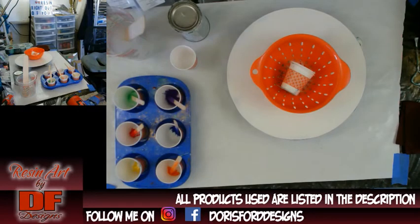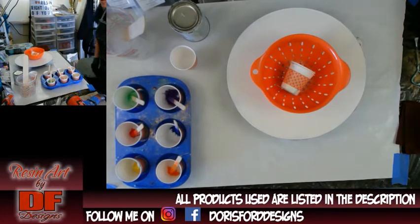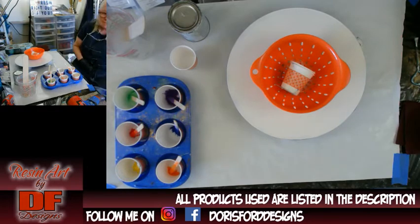Well hello again all my Fluid Art friends. It's Doris at DF Designs. It is a very pretty Saturday outside — what am I doing? I'm inside pouring resin.